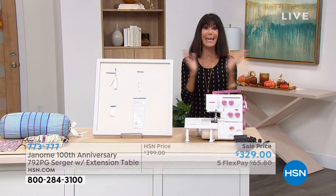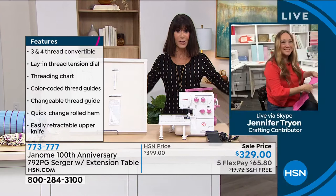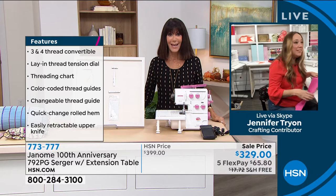Let me bring in our special guest celebrating the 100th anniversary — Jennifer Tryon, who is our sewing expert. Happy anniversary! Thank you so much — I can't believe I'm celebrating 100 years.